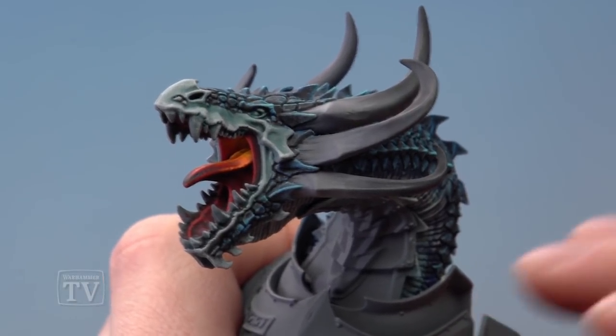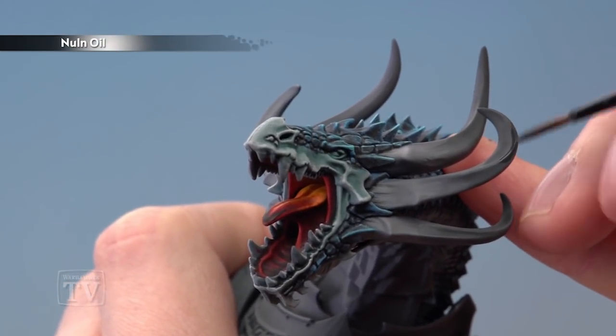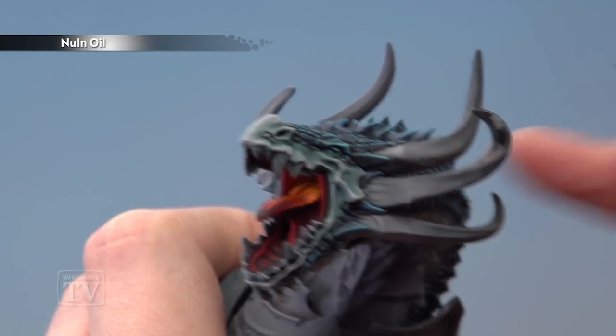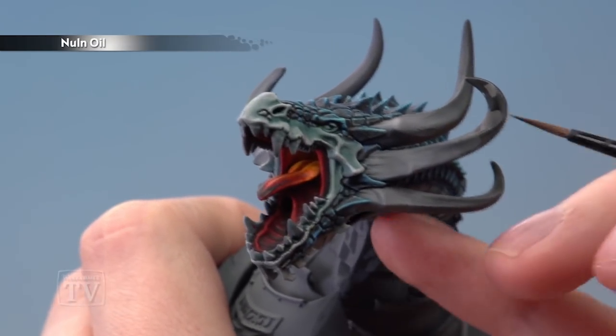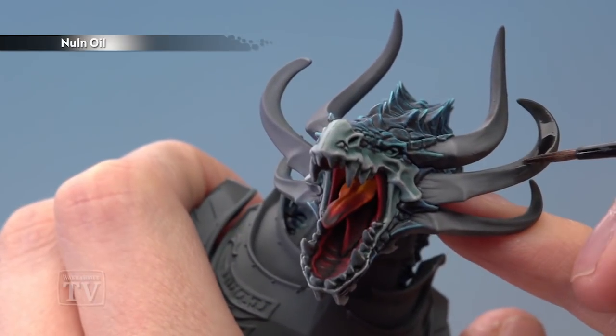Once the shade is completely dry, add a second coat of Nuln Oil following the same technique, only a little bit further up towards the tips of the horns. Once again paint some on, and whilst it's still wet get the excess paint off your brush and draw that still-wet paint down so it fades out onto the colour beneath.